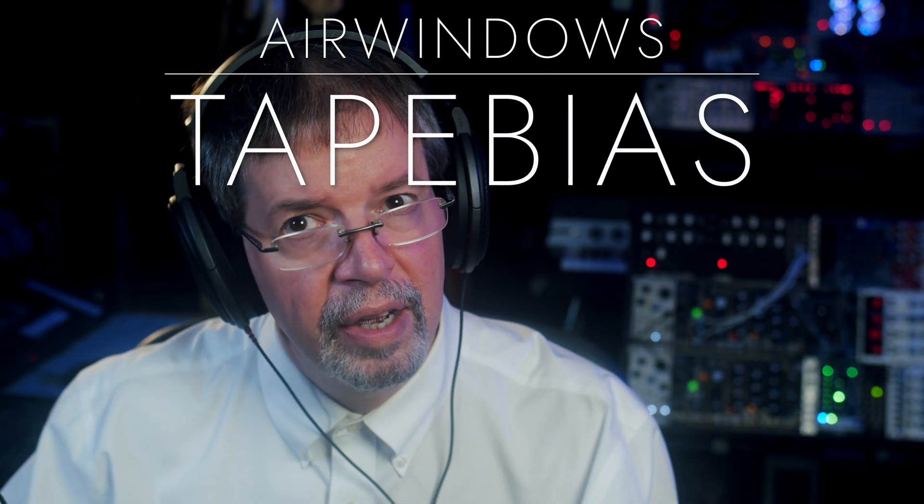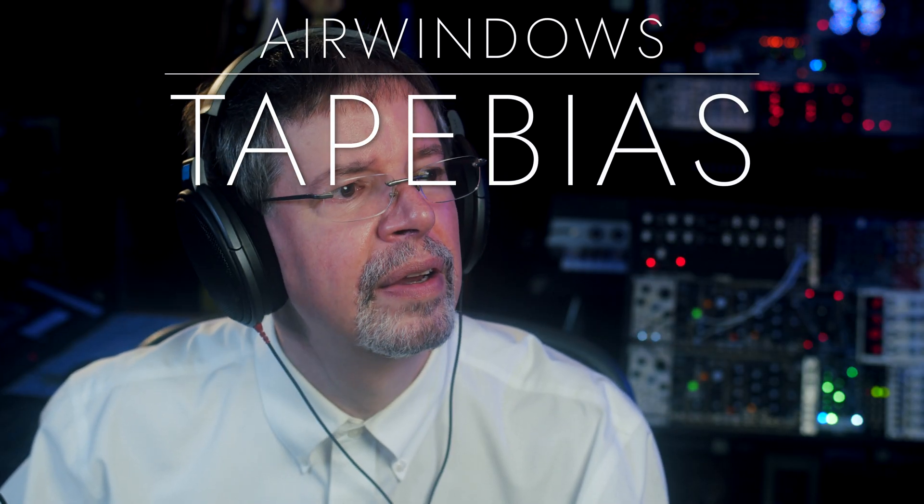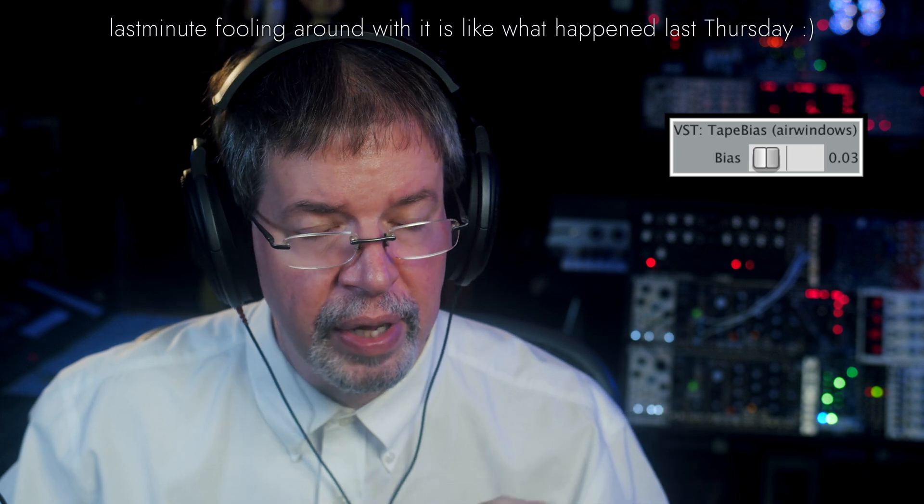Hi, I'm Chris from Airwindows. This is Airwindows Tape Bias. This is the final piece — not counting last minute fooling around with it — that will go into To Tape 7, which you'll get before the end of this month.